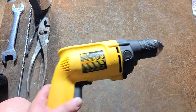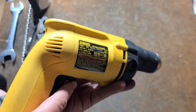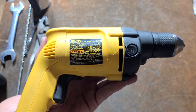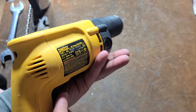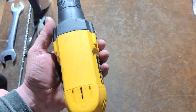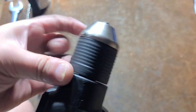These 1200 RPM, 6.7-amp, 3/8 versions — the DW221 and DW222 — almost never turn up. This is the only one I've seen in 20 years of tool collecting that has been worthy, and it kind of explains why they're a bit overpriced on eBay in my opinion. But it is awesome. If you're somebody who likes drills that have a good balance between RPM and torque, it's hard to beat these.